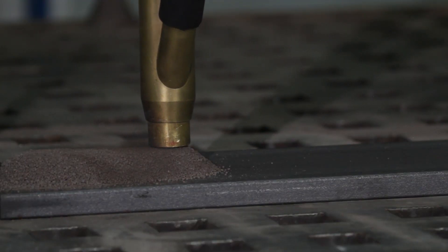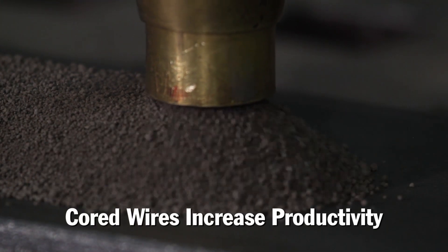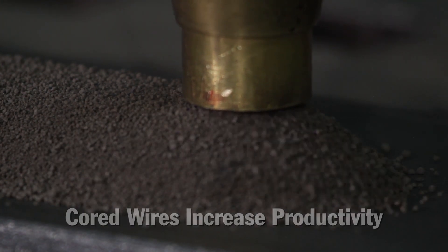Time is money, but maximizing throughput without sacrificing weld quality requires careful selection of process, procedure, equipment, and consumables. Solid wires are a common and familiar choice for submerged arc welding wires, but cord wires have existed on the market as a higher productivity alternative for some time.